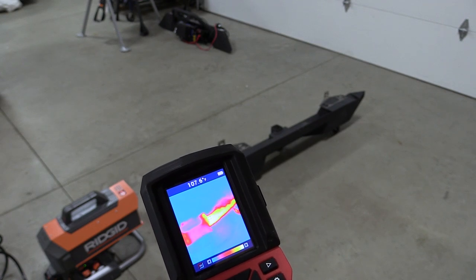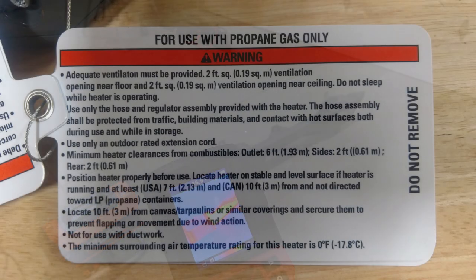Rigid has some actual specs on how much fresh air you need. That's something you should read if you're going to use this in enclosed spaces.